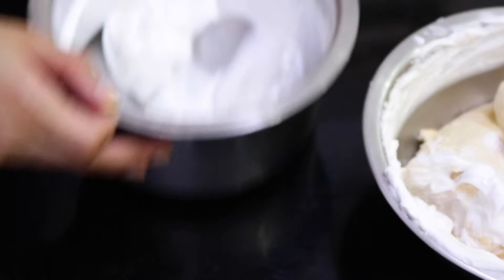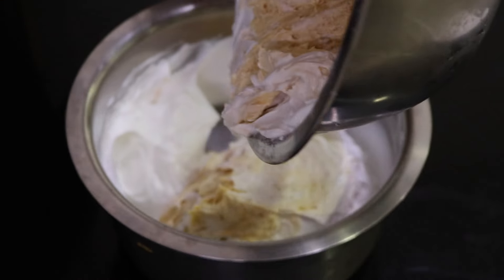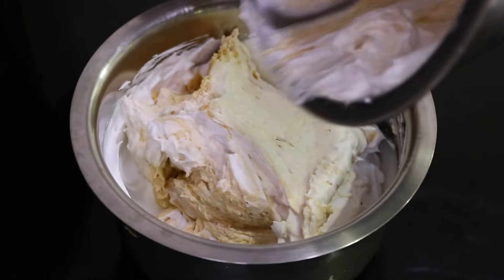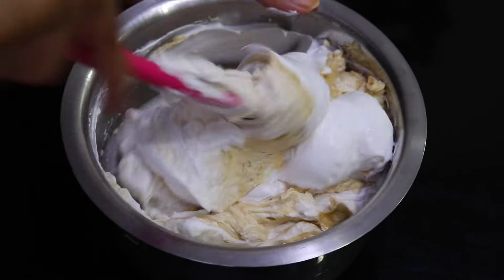Then gently fold in the whipping cream a little at a time. I transferred the mixture back into the larger whipping cream bowl and kept folding until the peanut butter mousse came together. That's exactly what you want — you're basically ready to frost your cake.